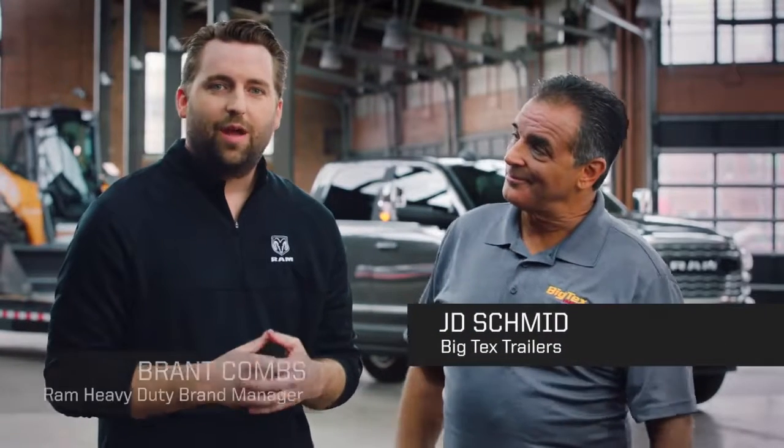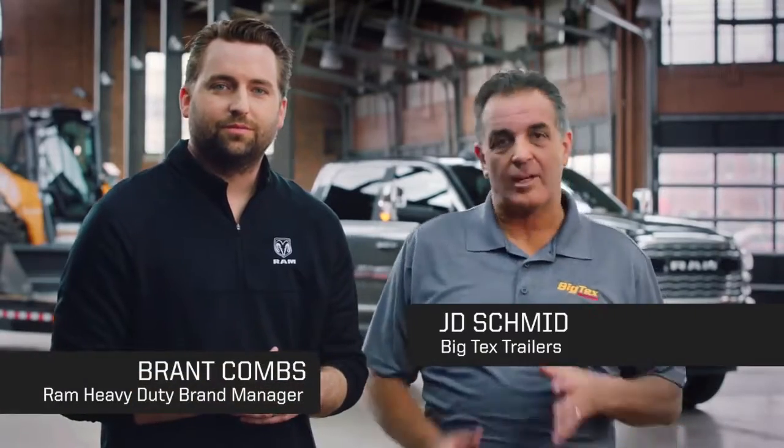I'm JD Schmidt for Big Tech's Trailers, and I'm Brant Combs with Ram Trucks. Today we're going to talk about tongue weight and how important it is to understand tongue weight to safely tow.